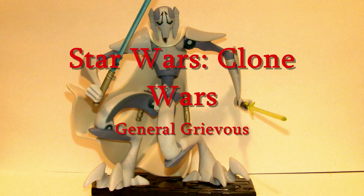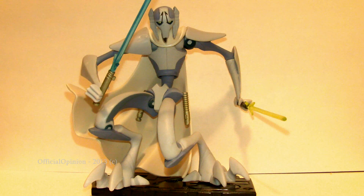Hello YouTube, today I got a quick review of the Star Wars Clone Wars General Grievous. This is from the 2003 animated line. It's a pretty cool figure, probably the best out of all of them — except maybe Dirge, but I never got Dirge.